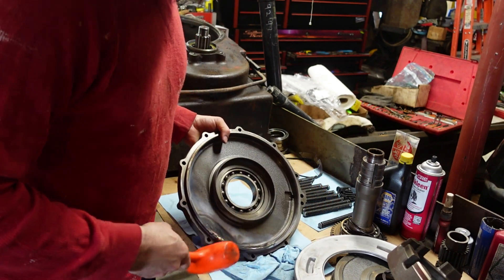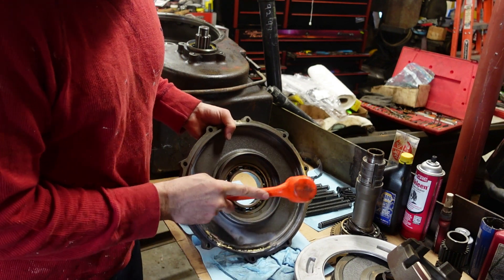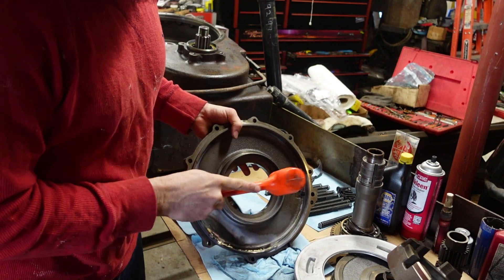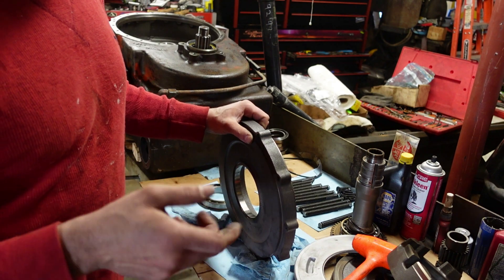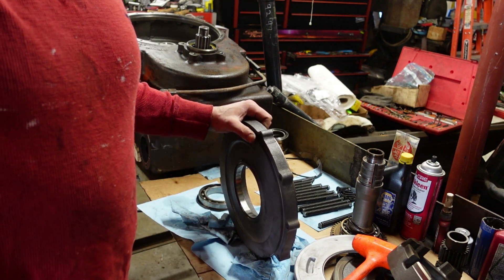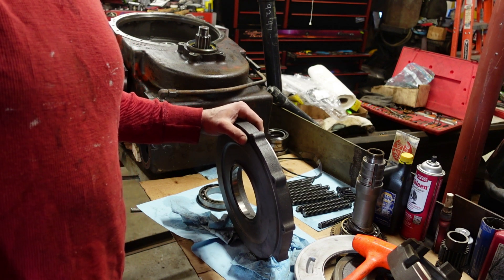I'm going to take this bearing out — I've got a new one, and it got a little warm when I was brazing. I think it's just going to tap right out. It's not a super tight fit. That one tapped right out totally fine. So let's go over to the lathe, hook this thing in, and remachine it, and then we'll put this back in the transmission.